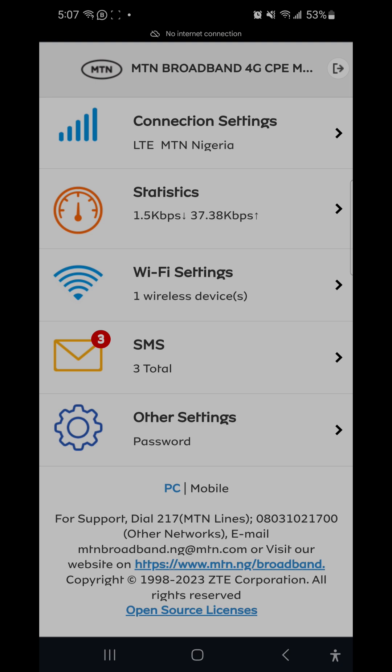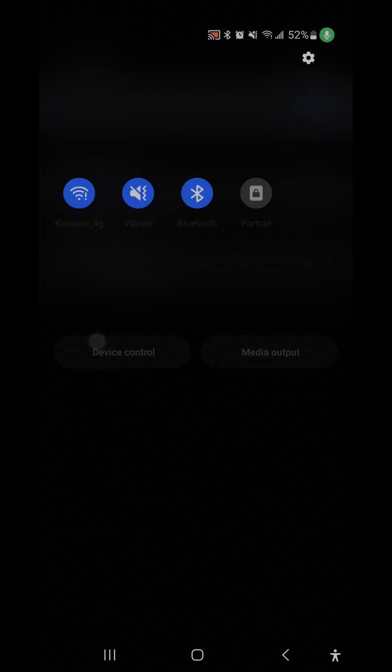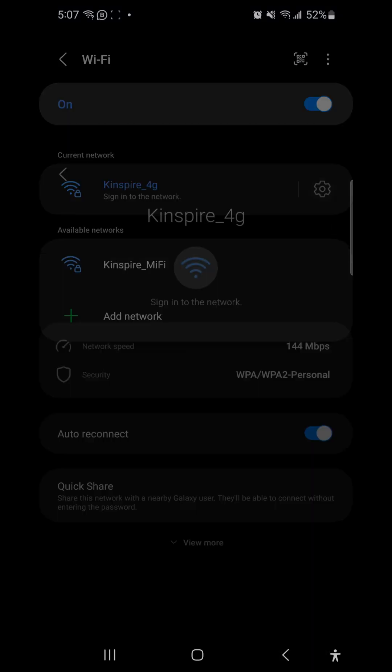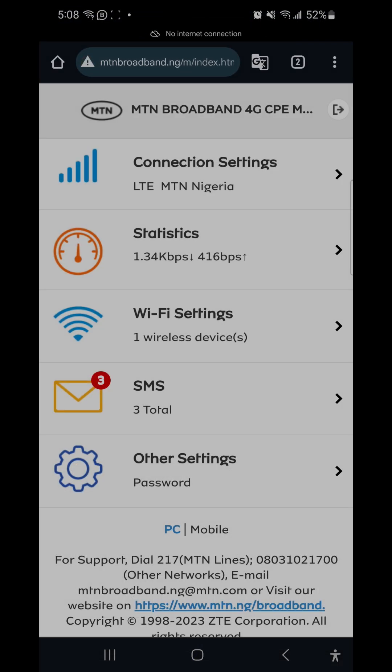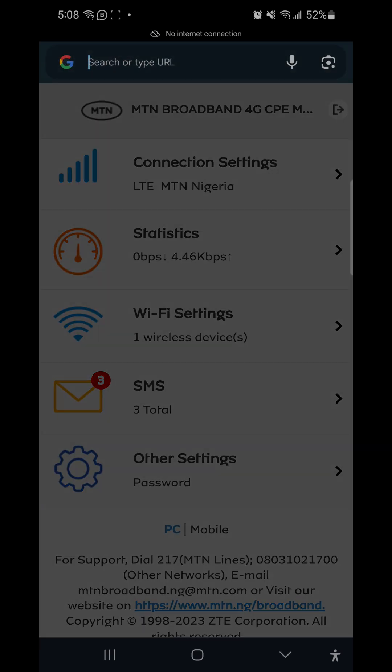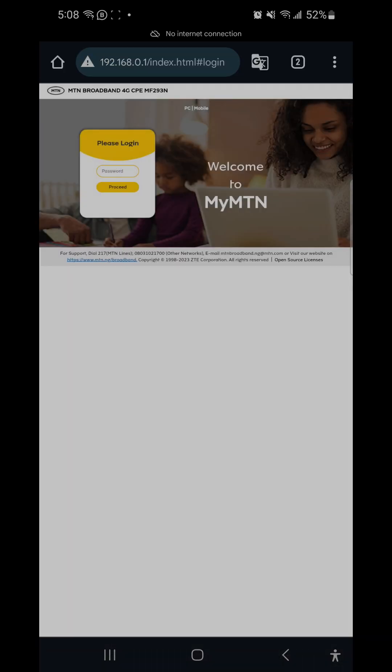There's another way I usually connect to my router — by going to the IP address. Go to the router settings, click on View More, and here you can see the IP address. My device's IP address is 192.168.8.0.198, but the main gateway — the router's DNS address — is 192.168.0.1. This is how your mobile device or PC connects to it. Type 192.168.0.1 in your browser, click on it, and it gives you access to log into the router. This interface looks like the desktop mode, as opposed to the mobile-style interface we used earlier.